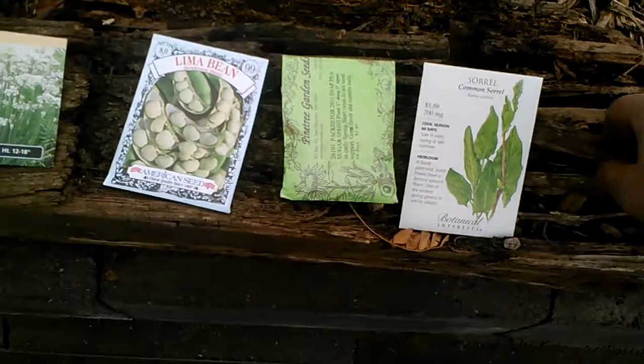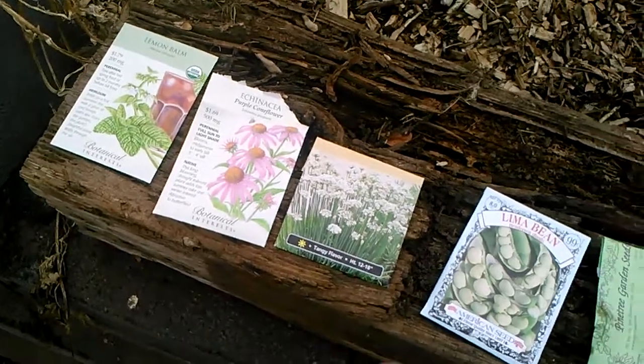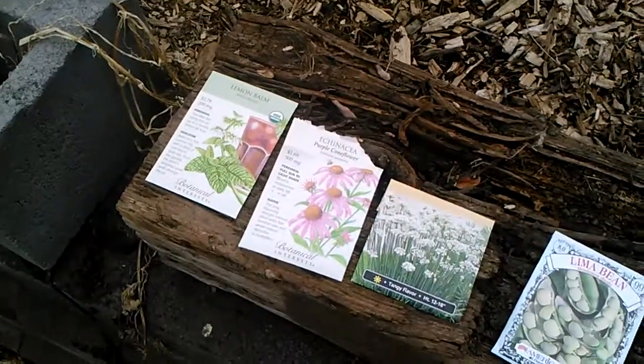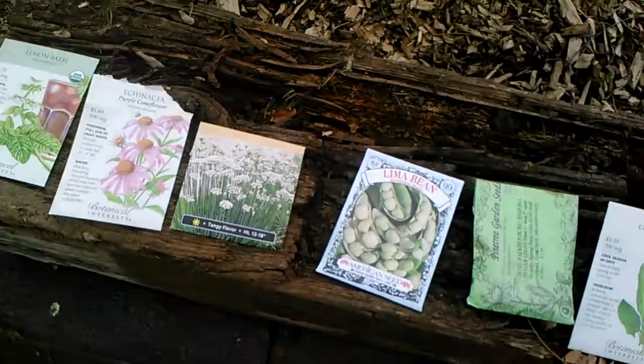The echinacea and lemon balm are going to be great for the beehive, which is right there. Sorrel — I don't know what kind of flowers it does, I've never actually seen sorrel flower, so maybe it does something too. The beans and peas are nitrogen fixers and great for bees as well, so those three are great for bees and they roughly produce flowers at different times, so it should be a good combination. We'll try it out and see how it goes — I'll give updates on it too.